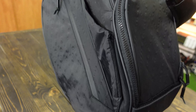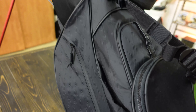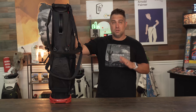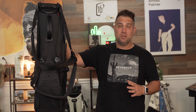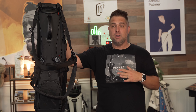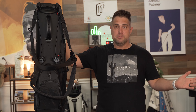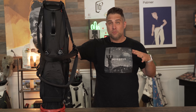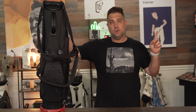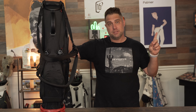As you can see, the Vessel VLS stand bag might just be one of the best lightweight stand bags on the market. It's lightweight, has a lot of cool features and extras, and honestly I don't think it's just marketing hype — I think this is the real deal. There's a link down below in the description if you want to check it out, and buying through that link helps support the show.